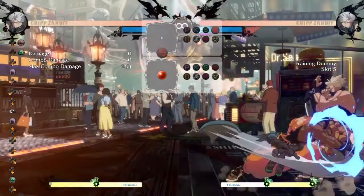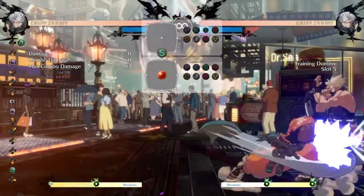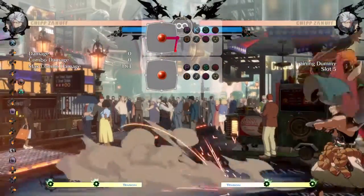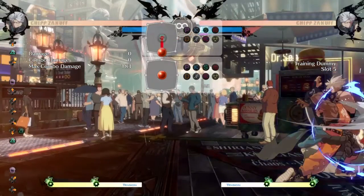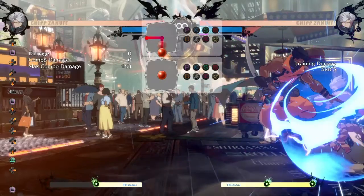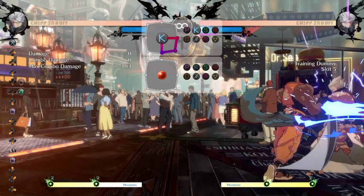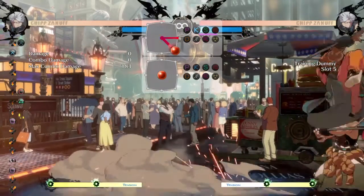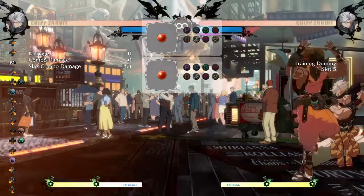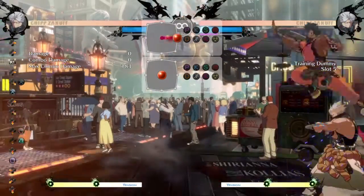As an advanced tactic, tiger knee can be used as a mix-up opportunity when combined with Roman Cancel. One thing I like to do personally is cancel my close slash into tiger knee horizontal alpha blade. From there, I use Roman Cancel to keep myself on the same side and use shuriken to fast fall and continue pressure all on the same side. This works because most people seeing an alpha blade think they need to switch to the other side, but the Roman Cancel quickly lets me continue pressure with shuriken, land safely, and keep going.